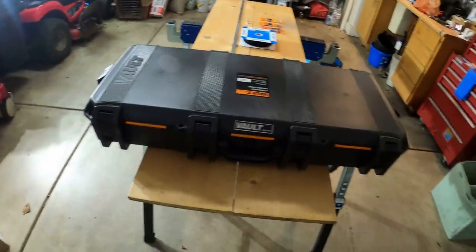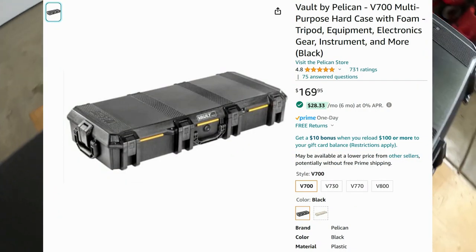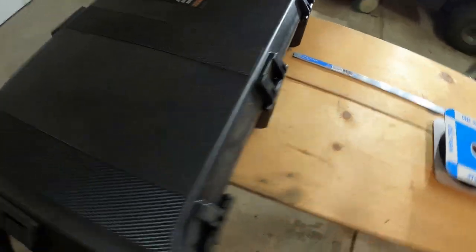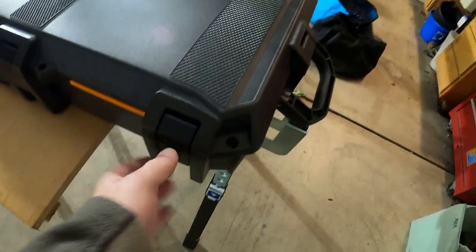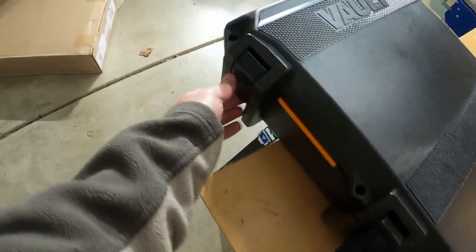This is the case I purchased from Amazon. It is a Pelican case called the Vault. I'll put more detailed information in the YouTube description, including the part number. The case is hinged on one side, made of plastic, and has push-button release clasps.